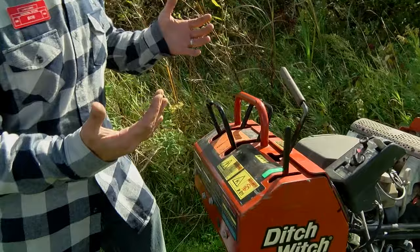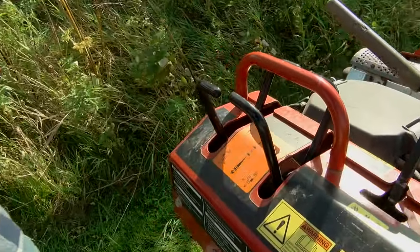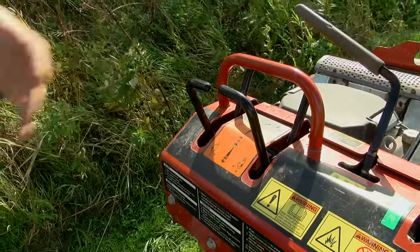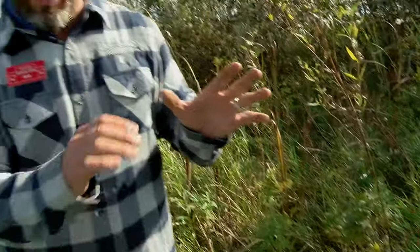Now you've got your piece of equipment — it's really simple to run. This is our track machine; we also have a wheeled one and smaller man-powered ones as well. This one is self-propelled. The big advantage with the tracked one is it's a little easier if you've got a long ways to go or if you've got some terrain.